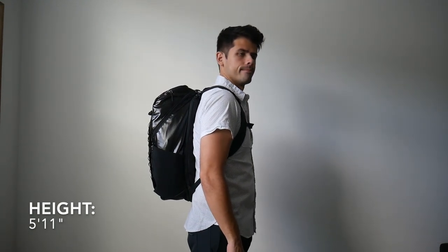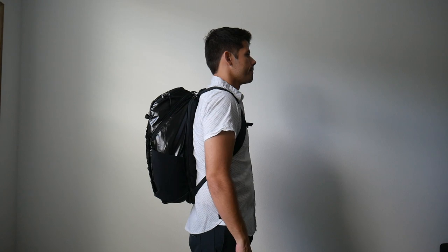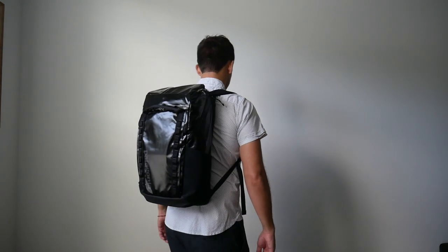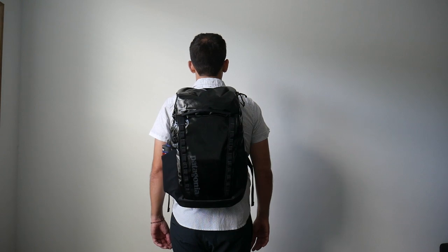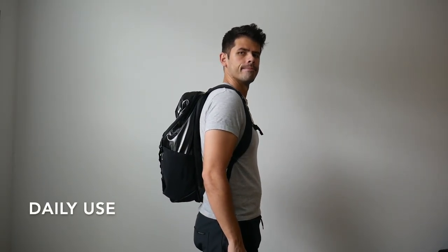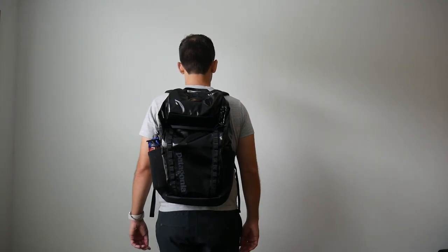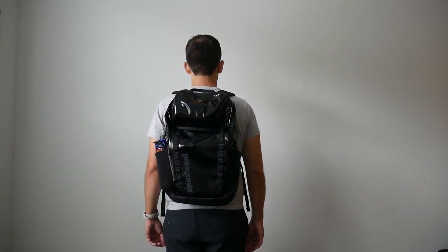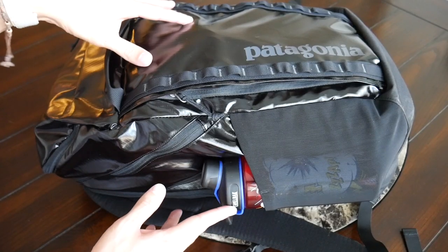Moving on to capacity — this is the 32-liter Black Hole Pack, also offered in a 25-liter size. I've been really impressed with the overall size and silhouette and how much I've been able to fit in. This fits my body really well and I could definitely travel for a week or two. Even when fully packed out, the bag never sticks out too much, making it easy to stay mobile, walk around crowded cities, or jump onto public transit. Because of its slim silhouette, it also works well for day-to-day use.